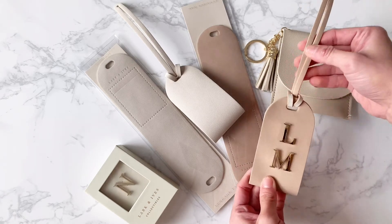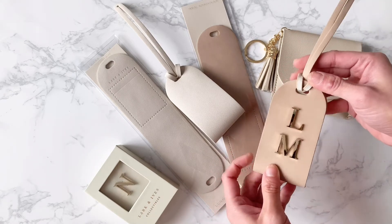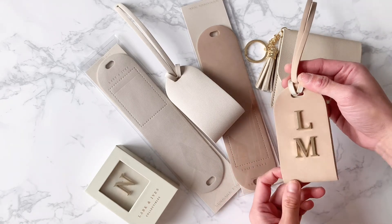Now you can easily identify your luggage in a pretty luxurious looking way without breaking the bank.